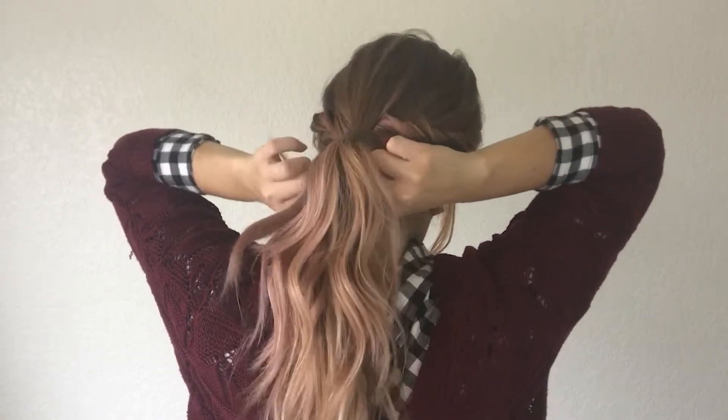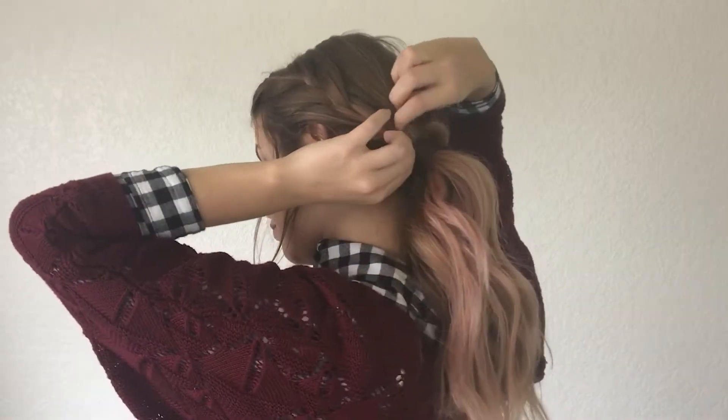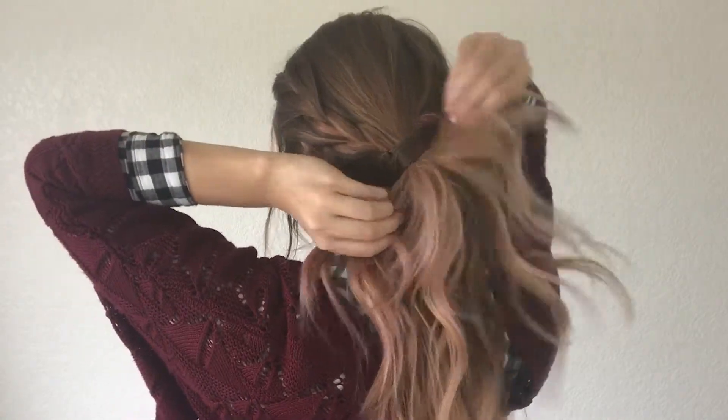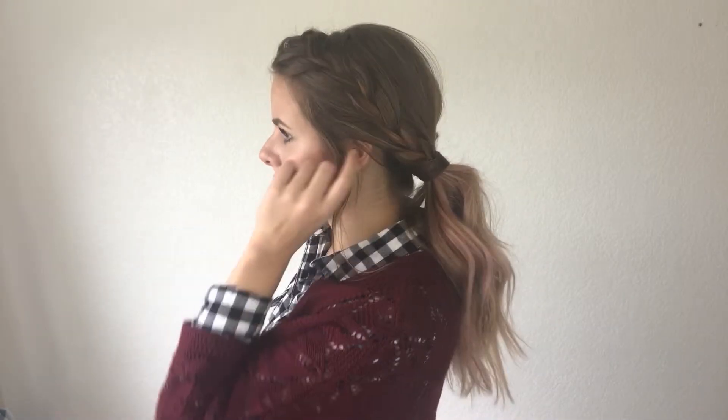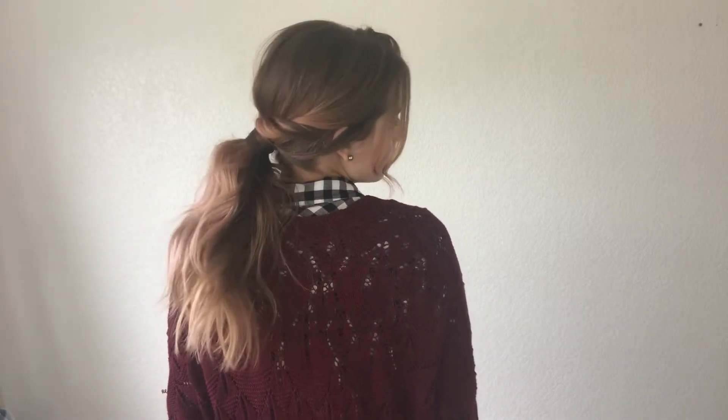This hairstyle is super simple, it doesn't take very long. I'll link a tutorial on how to French braid below. And here's the finished look — I think it's super cute. A great way to play up a ponytail and I love it. I hope you guys liked it. Be sure to hit thumbs up if you did, and I will see you guys next week. Bye!